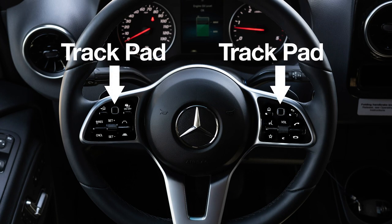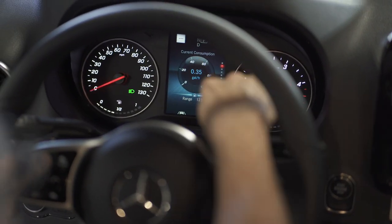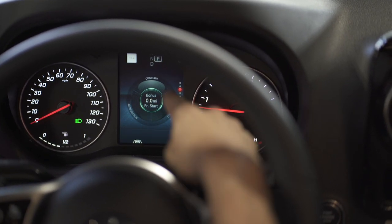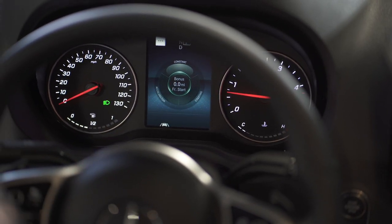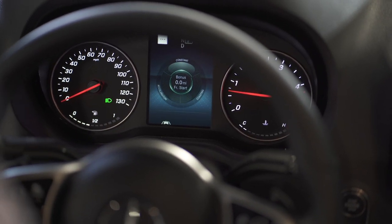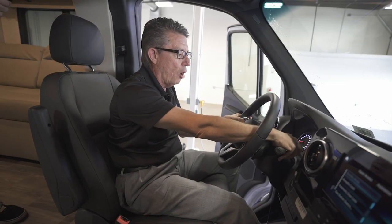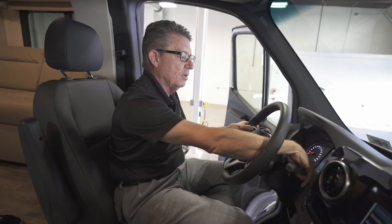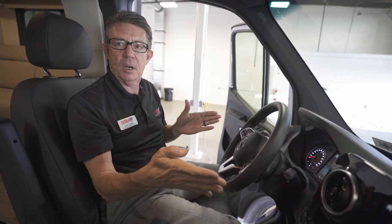I can press this button — it's also a miniature screen. As I move my thumb, I can go from fuel consumption to miles per gallon. If I'm coasting or accelerating, it will also show how much torque this new chassis is generating. Here's how long the motor has been running and what my average miles per hour are. Down here, this allows me to see that my lane departure system is currently active.